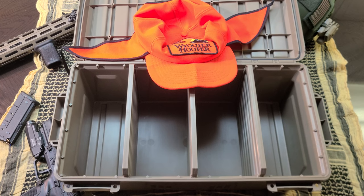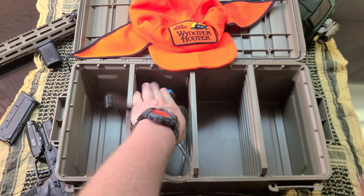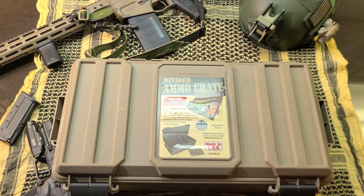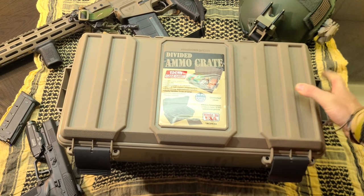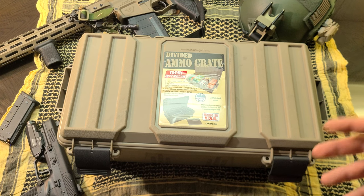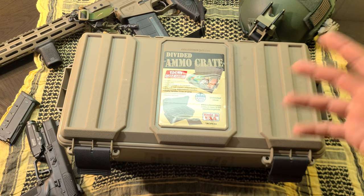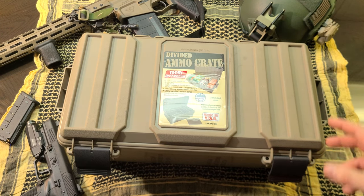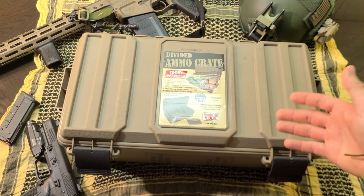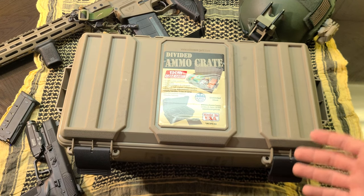Maybe you're hiking, fishing, camping, or whatever, and you need water purification, tent stakes, or whatever else — you can put it in here, organize it, and take it with you or keep it stored. The moral of the story is I've been buying a lot of different ammo cans and storage boxes because I have a lot of gear and I like to keep it organized. For less than $20 or $30, this gives you a lot of versatility and durability for the money.